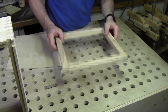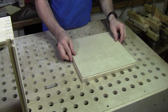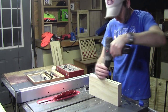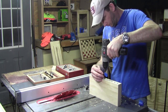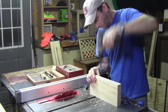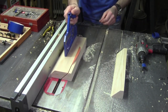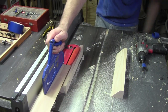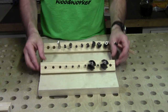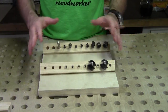Now that I have my inner frame pieces screwed together, I can go ahead and attach the false panel to it. The dividers that you saw me cut earlier on the table saw — I went ahead and attached them to the false panel, or in this case, the box's fake back.